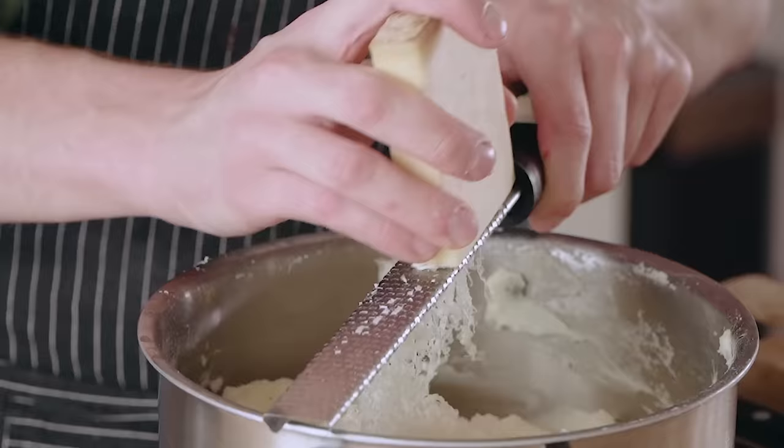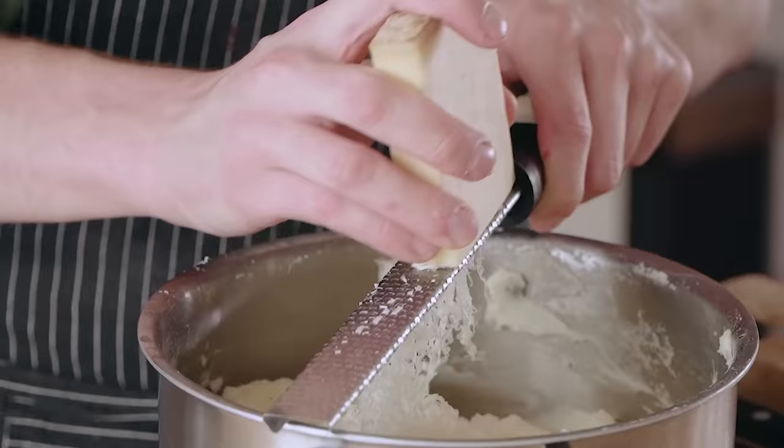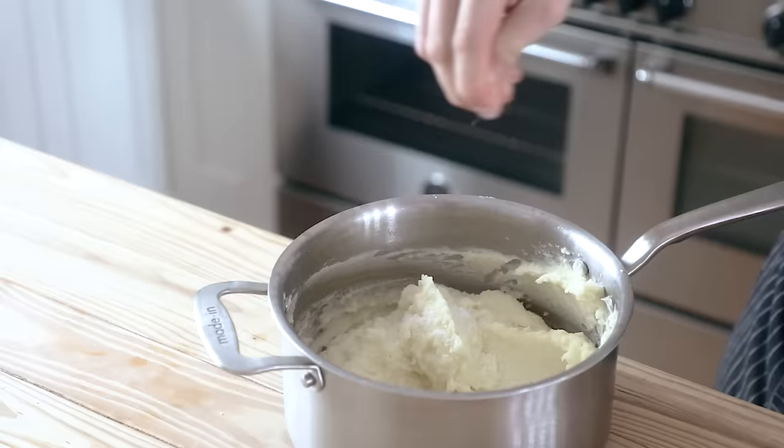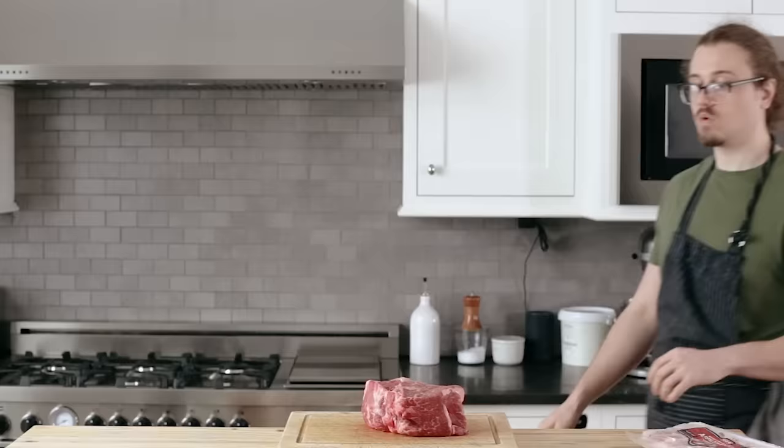Then finish it with a third cup or 85 grams of crème fraîche, stir together, and lastly half a cup or 75 grams of grated Gruyère cheese. Season to taste with salt and pepper and mix until everything is thoroughly combined into a nice homogenized mash.